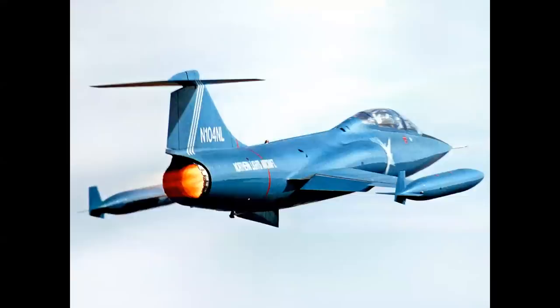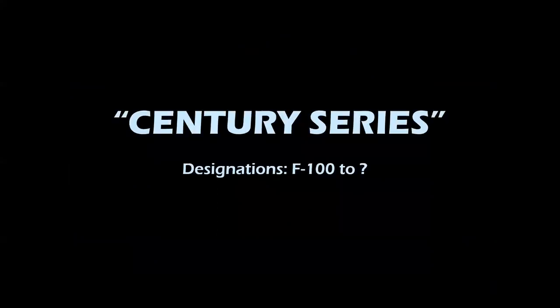But if you're ready for some Century Series action, let's get into it. The Century Series, specifically the designations, F-100 to — well, let's find out.